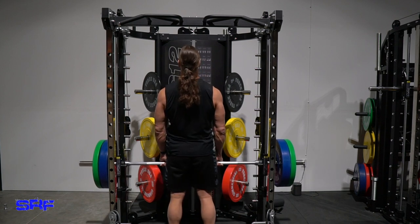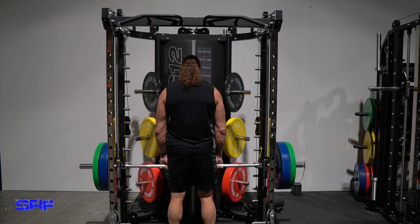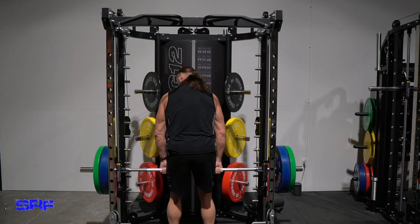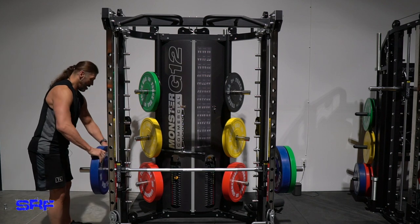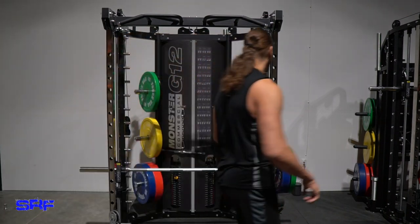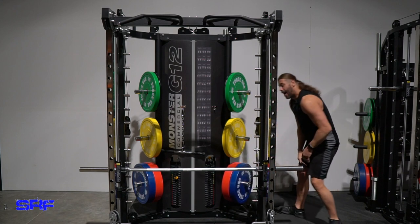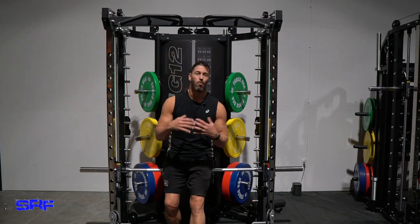Set number four — I didn't really time my rest, just feeling it out. One through ten, and putting the weights back. These 45-degree weight plate holders are a super nice touch, especially with colored bumper plates — it's kind of like RGB on a gaming PC. You don't really need it, but you'll buy the RGB RAM, the RGB water cooler — it's a funny world we live in.